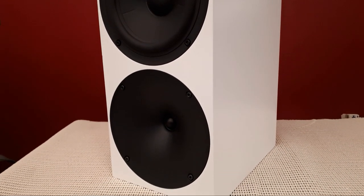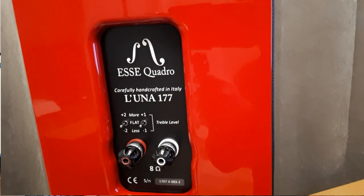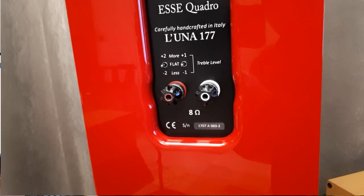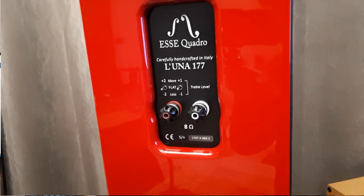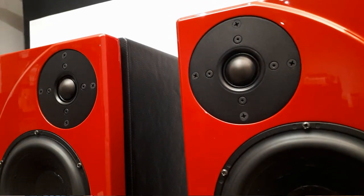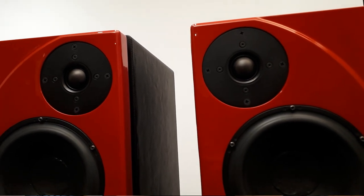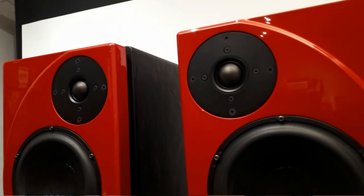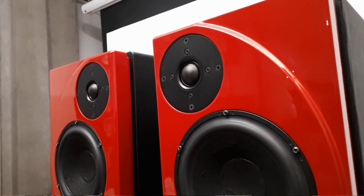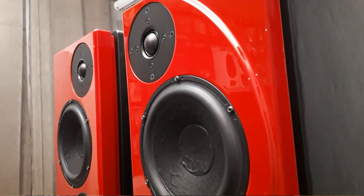Regarding the tone control — does it work? Yes, absolutely. It's very subtle but significant enough, and that's important because our rooms are all different. If you have a lively room you might have brightness issues; if your room is very damped you might want to boost the treble. Or if your amp doesn't have a lot of power and the low end doesn't deliver, you might find the speaker a little bright — in that case you can just drop the treble.